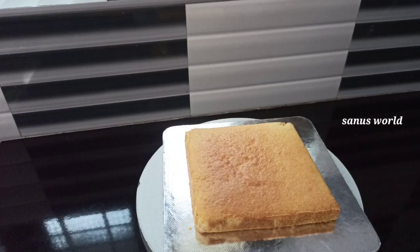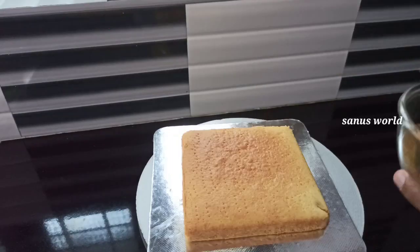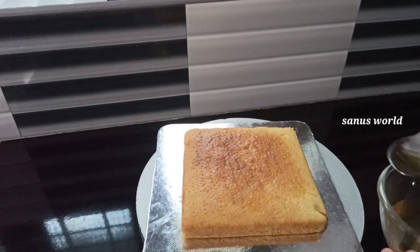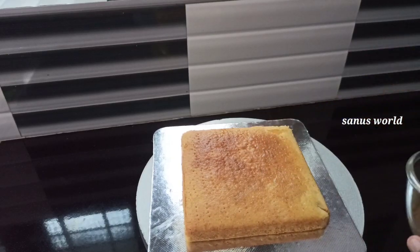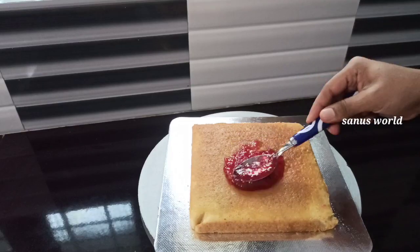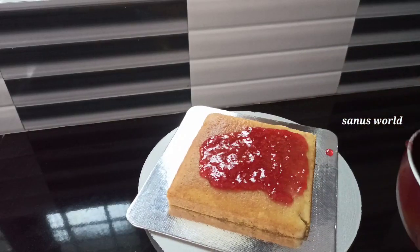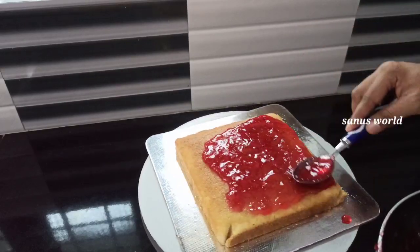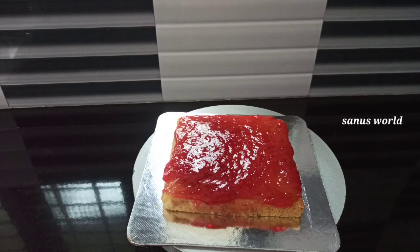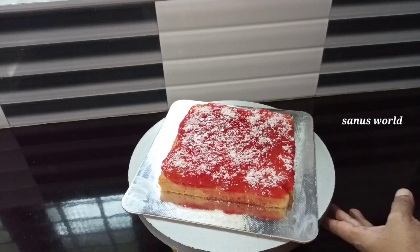Add a fork to the cake and add the honey syrup to the cake. Add a jam filling into the powder, add the jam filling to the cup. I will add a little desiccated coconut to the bottom of the cake. Now the cake is ready — cut it.